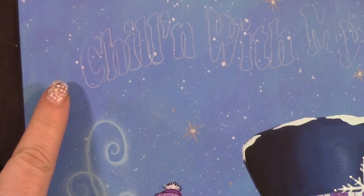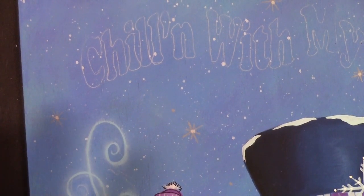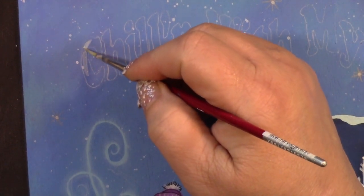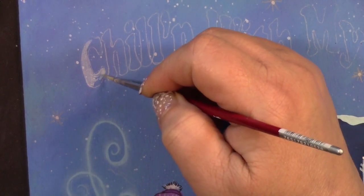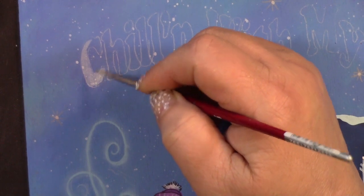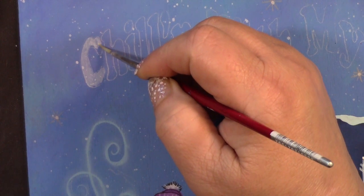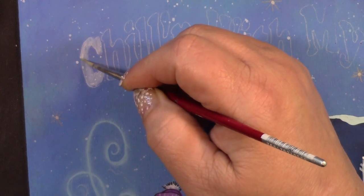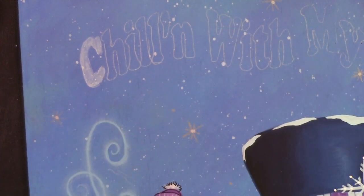I already have my lines in, so what I'm going to do first is come in and create a wash of color and stay within the lines. I'm using just a little bit of turquoise blue with some white and going in between these lines. I'm not too worried about what it looks like because I'll clean it up with my chalk pencil. I'm doing the wash first because when I'm done with the chalk pencil, I'm going to come in and spray it with workable fixative.